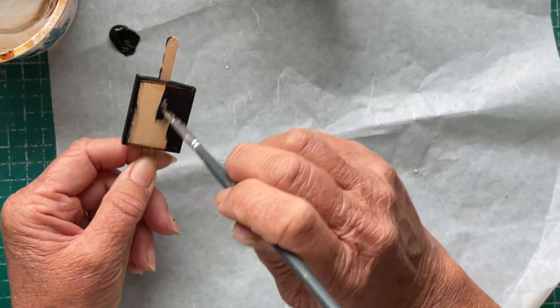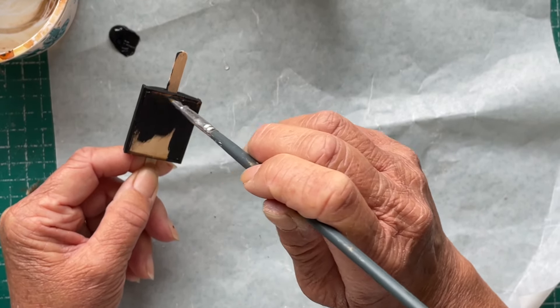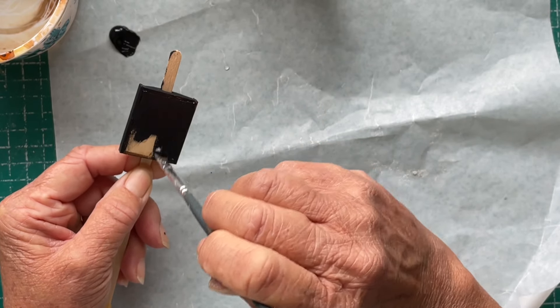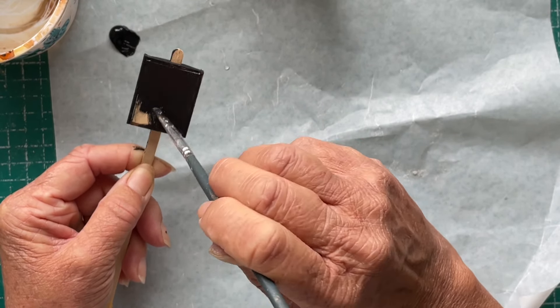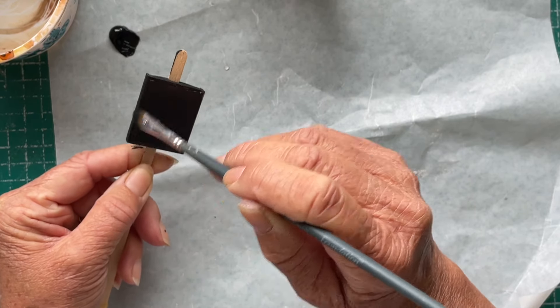It's been a little bit overcast today. I've done a little bit more work on the folly and I'm questioning the wisdom of what I'm doing, but hopefully it will work out in the end.